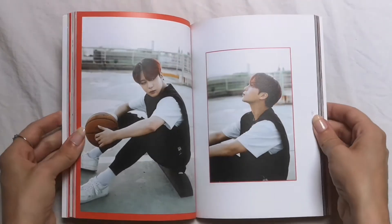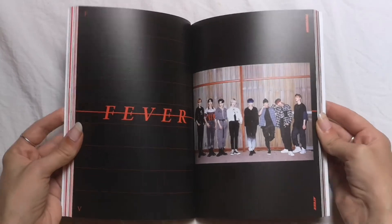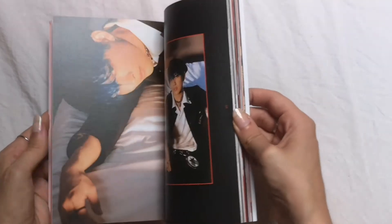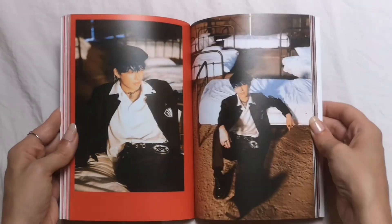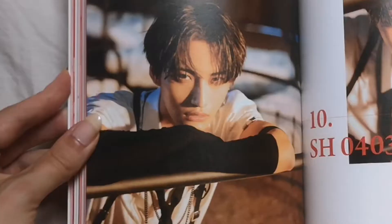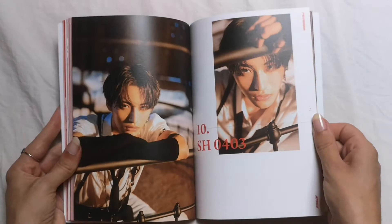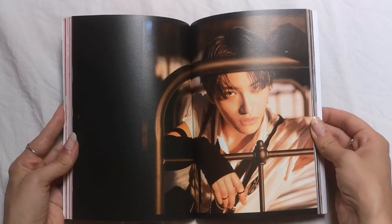Maybe it's San's — I'm not really sure. Wow, so we have their date of birth in here. I love this photoshoot with the beds, it looks really good. Yeah, it's definitely his era for sure.